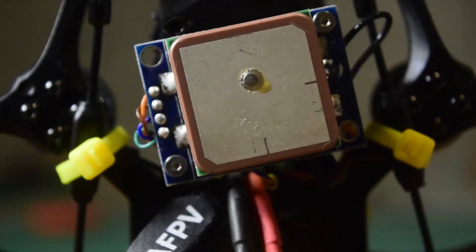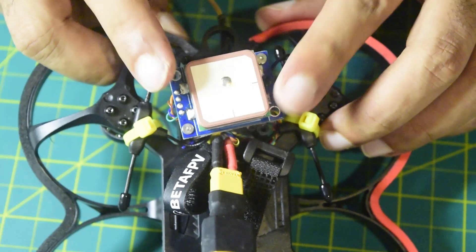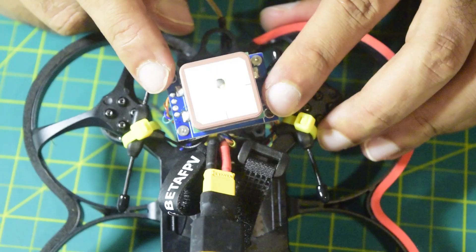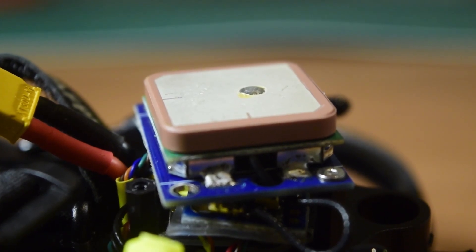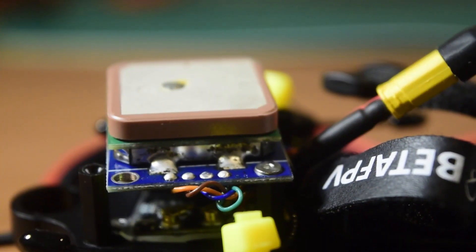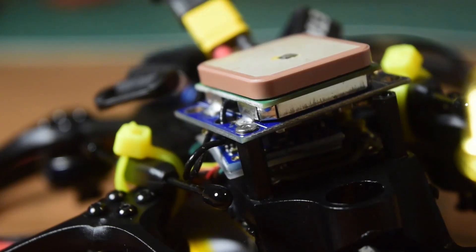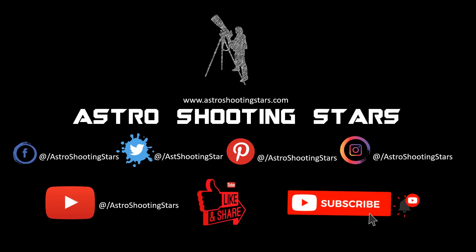In a future video I'll show you how to configure this GPS in the flight controller firmware and establish a GPS connection. I'll also show how to use this GPS in beacon mode to find the drone when it's lost, using the feature provided by the TBS Crossfire Diversity Nano receiver — so stay tuned. This concludes the video on how to install GPS onto the flight controller and onto the CineWhoop drone frame. If you liked this video, hit the like button and leave any questions in the comments below. Thank you for watching and clear skies!